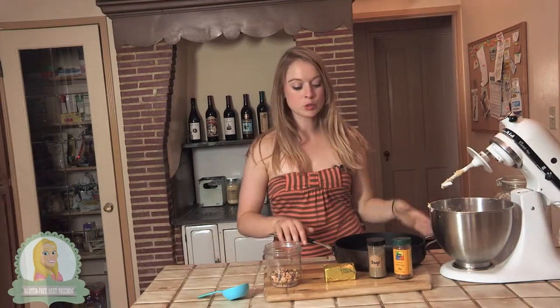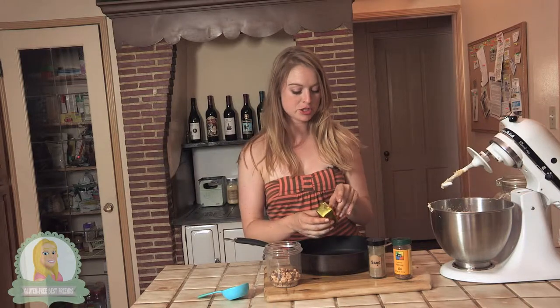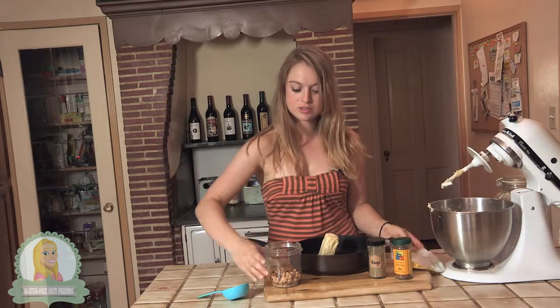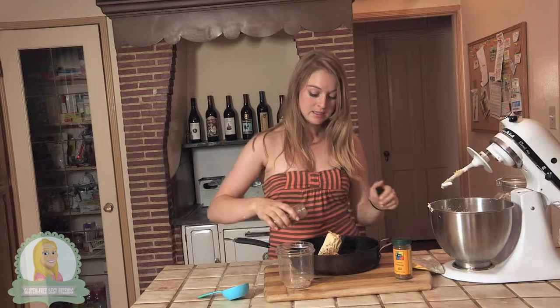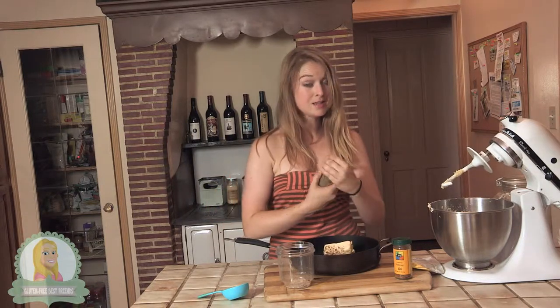While the pizza crust is cooking, I'm going to quickly put together my brown butter and hazelnut mixture. I'm going to use a stick of the Earth Balance vegan butter, and I have two-thirds of a cup of hazelnuts that are chopped up — these are roasted. I'm also going to add some sage and some nutmeg to this.